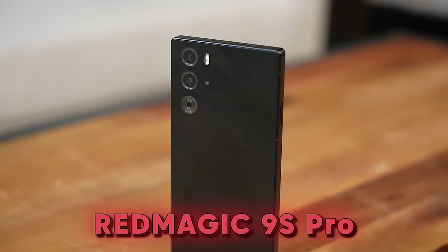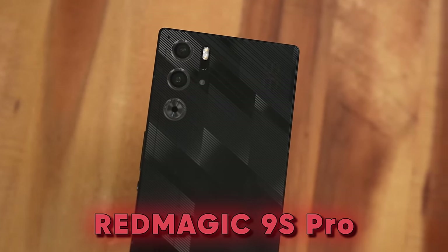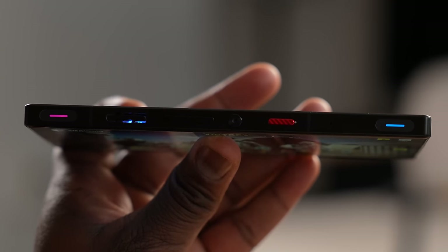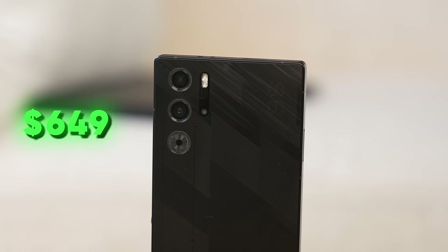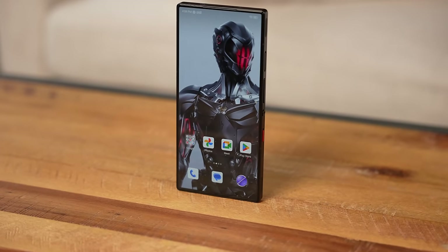Hey guys, Thunder E here and today I have the Red Magic 9S Pro. This is the latest gaming phone from Red Magic and you know they make some really stellar devices, so we had to check this out. It's available now, starting price is $649 and it comes with a ton of really impressive specs.